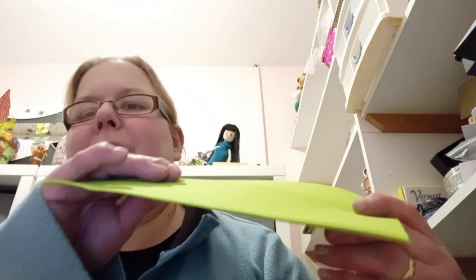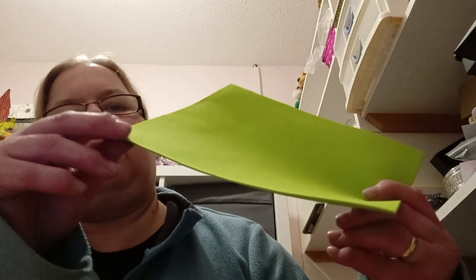This embossing folder is usually very good when I use it with card. So I don't know whether it's because the foam is thinner than most. If you have any idea why it didn't work, maybe you'd like to let me know.